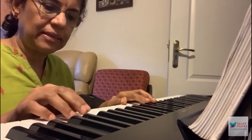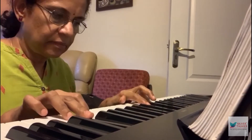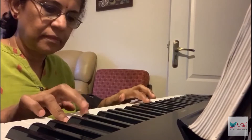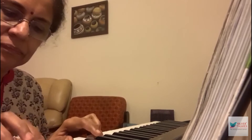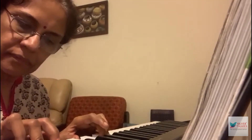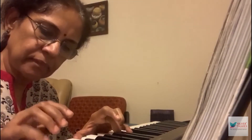This piece is called A by Mozart. This piece is called Minuet by Bach. This piece is called Arabesque.